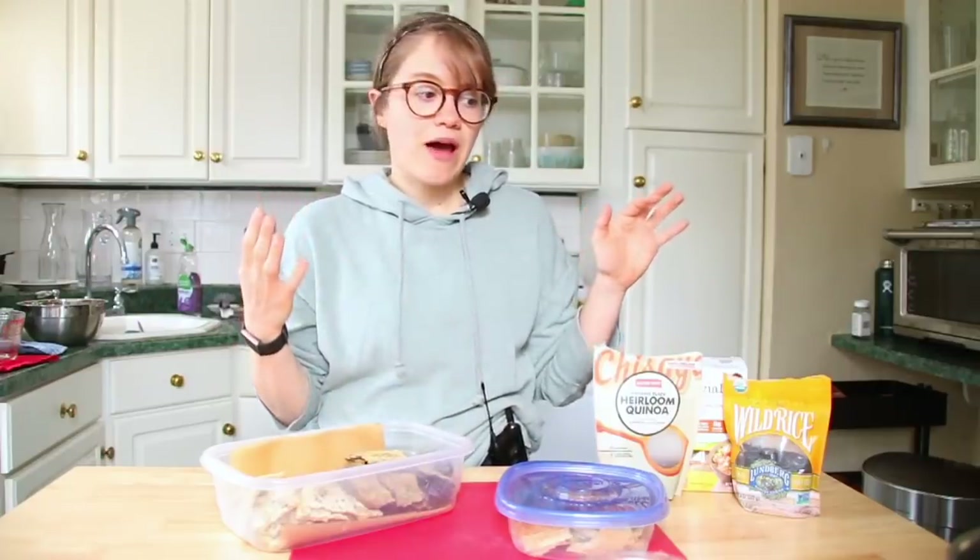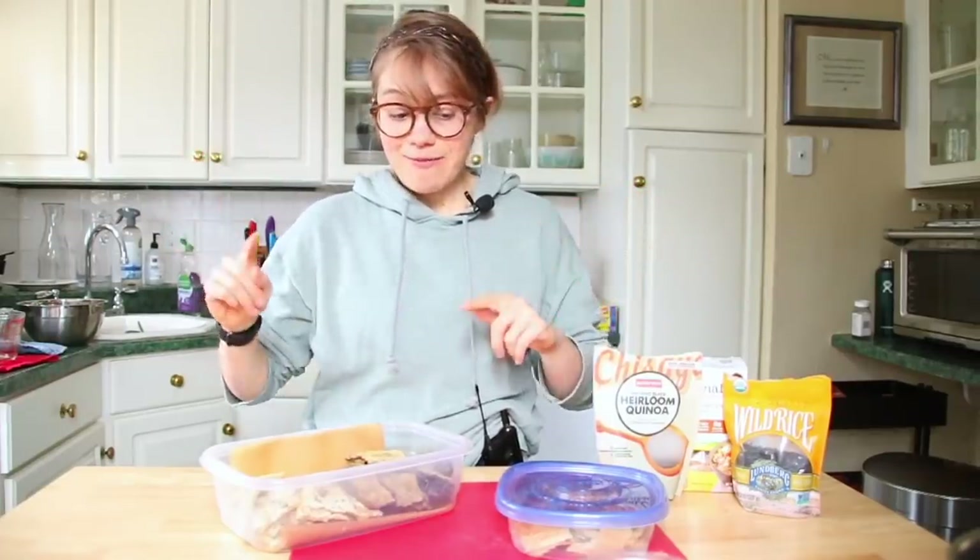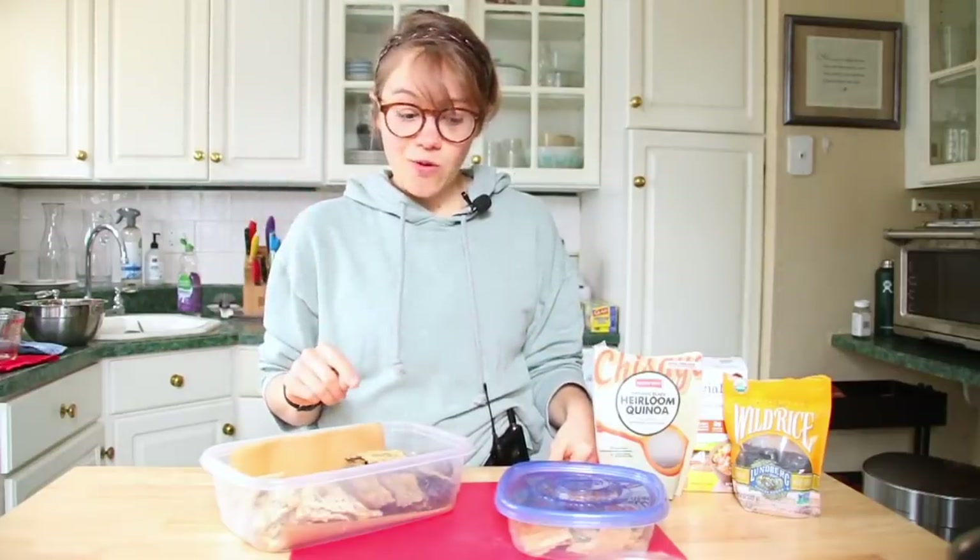This works literally with any grain that you have. So if you have rice, quinoa, farro, or any kind of grain, it'll work. I made three different kinds for this video: a millet, black quinoa, and an oat groat cracker.